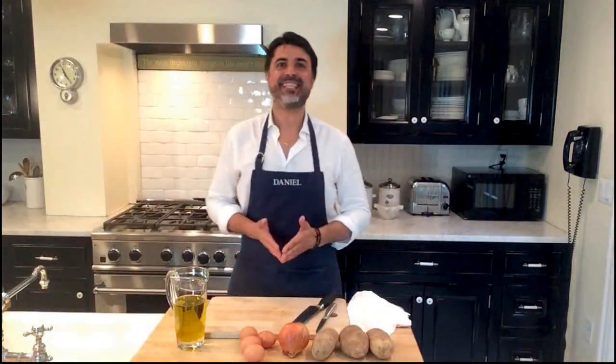Hi, how are you? My name is Daniel Buenos and I'm from Spain. I'm here to teach you how to cook easy dishes from my home country.